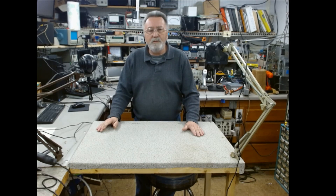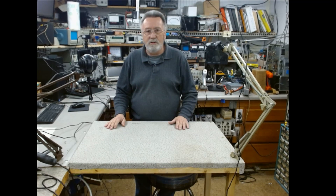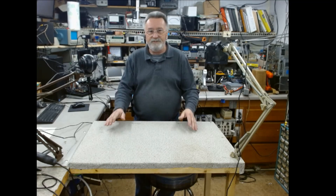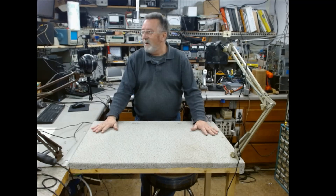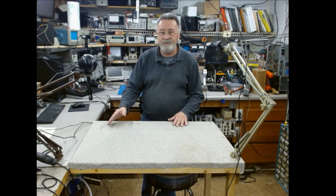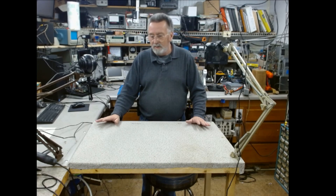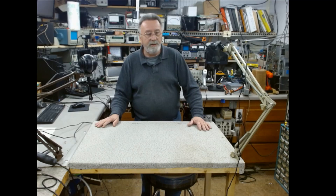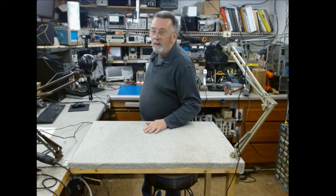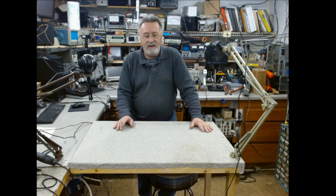Hey guys, welcome back, hope everybody's having a good day. Over the past two weeks I've been doing a lot of upgrades here in the shop. Probably the first thing you see is that I'm facing the camera. What I've done was installed this little bench here with fold-up legs — the bench will fold down underneath this tabletop and go completely out of the way.